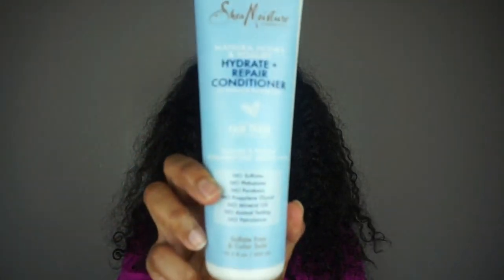Hey guys, I'm back with another video. Today's video is going to be a first impressions of the new Shea Moisture Manuka Honey and Yogurt line.